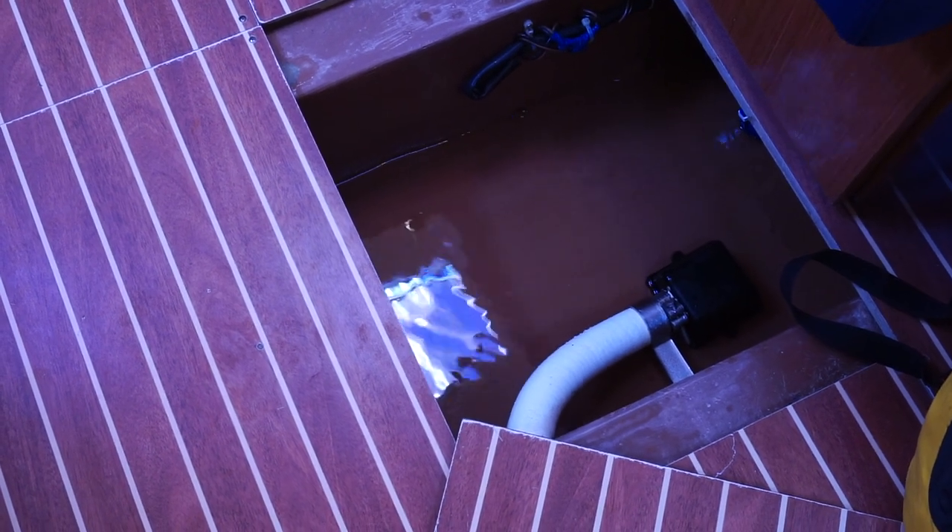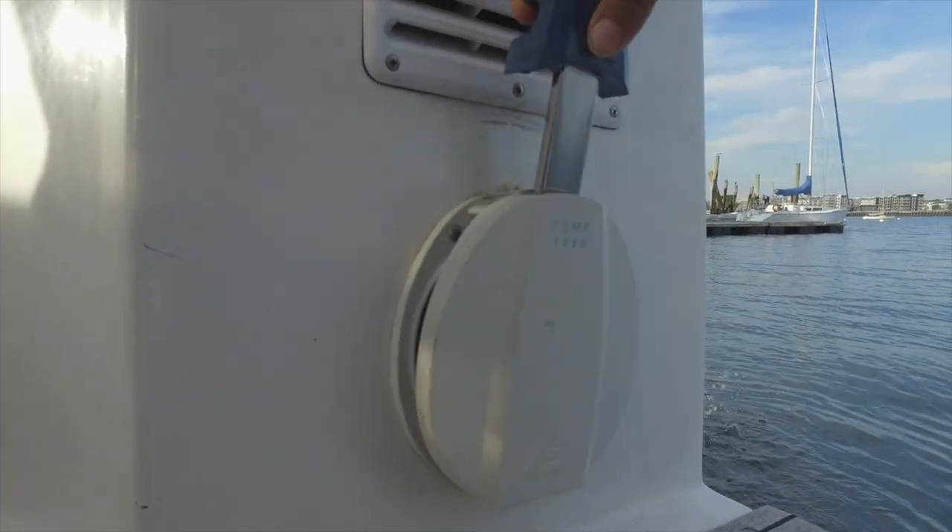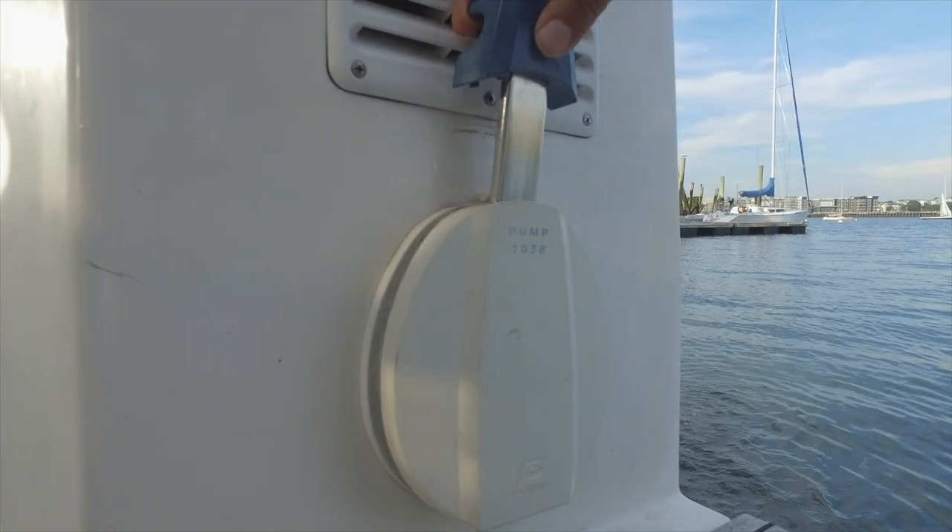This is more water than we're supposed to have. You've probably seen this kind of bilge pump. On our charter boat the pump was not only broken, but it had failed in such a way that it was letting in a significant amount of water.